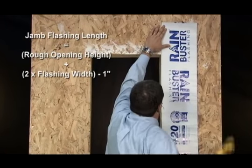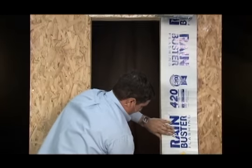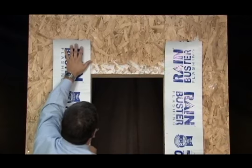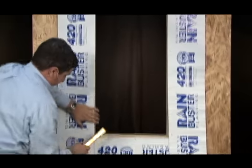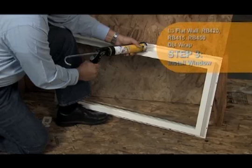In this step we'll install the jam flashing. We'll use RainBuster 420 in 9-inch width. Install jam flashing flush with the jam of the rough opening. Jam flashing should extend to within one-half inch or flush with the bottom edge of the sill flashing. Repeat on the other side. Fasten with staples or nails along the edge of flashing, tight to the rough opening, within one inch of the edge. Do not fasten along the bottom edge of jam flashing — this will allow for the weather resistive barrier to be installed behind the sill flashing in a weatherboard fashion.